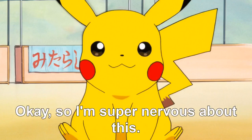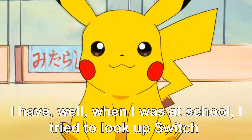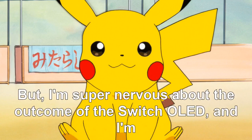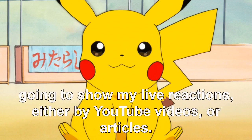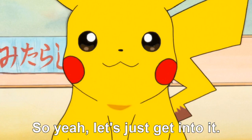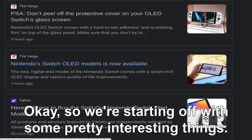Okay, so I'm super nervous about this. When I was at school I tried to look up the Switch OLED and I saw an article that said it had a pen title screen or whatever it is. I'm super nervous about the outcome of the Switch OLED and I'm going to show my live reactions either by YouTube videos or articles. Okay, I'm nervous, let's just get into it.